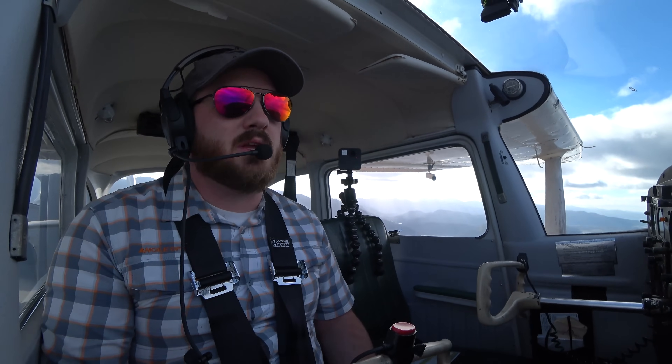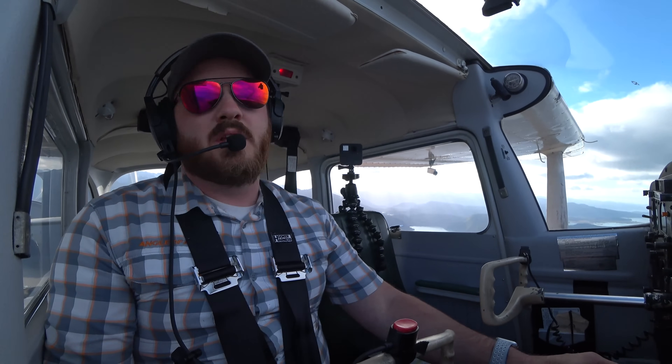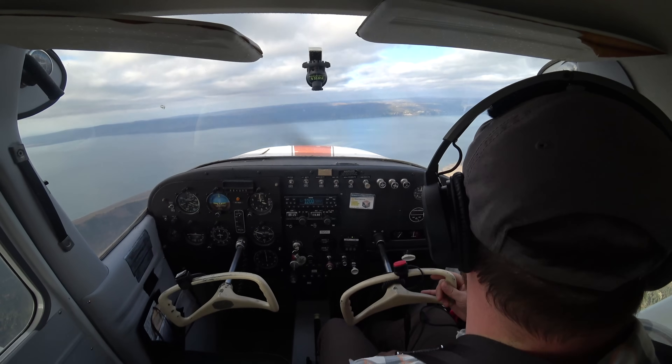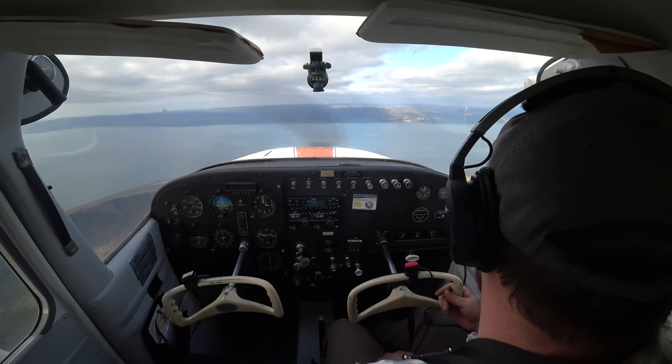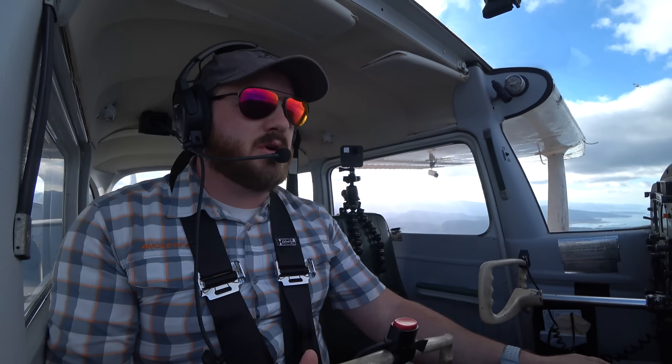The idea is we're going to get the airplane in a slower configuration. We're not going to hear the stall warning horn, but we're going to get it flying really slow, kind of like we're in the pattern. We need to know how to fly the airplane slow and understand the differences in the control movements. So I'm going to draw back my power to 1600 RPM.